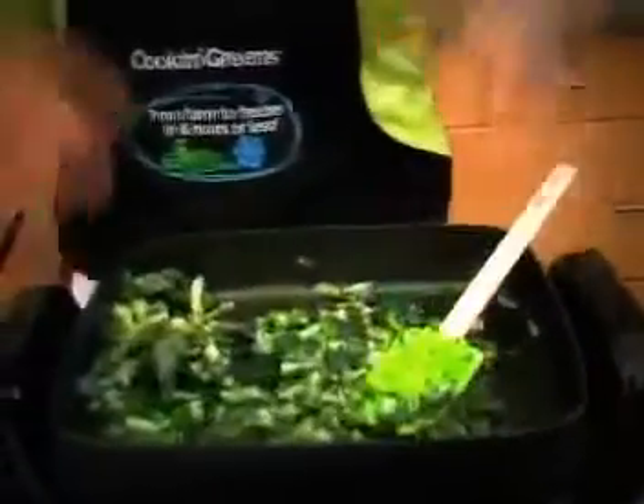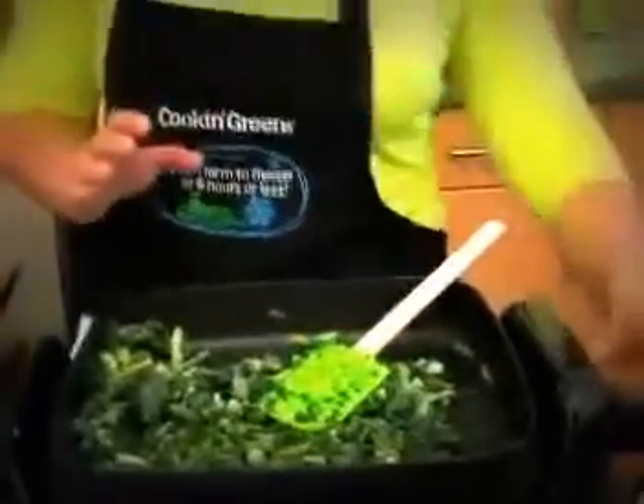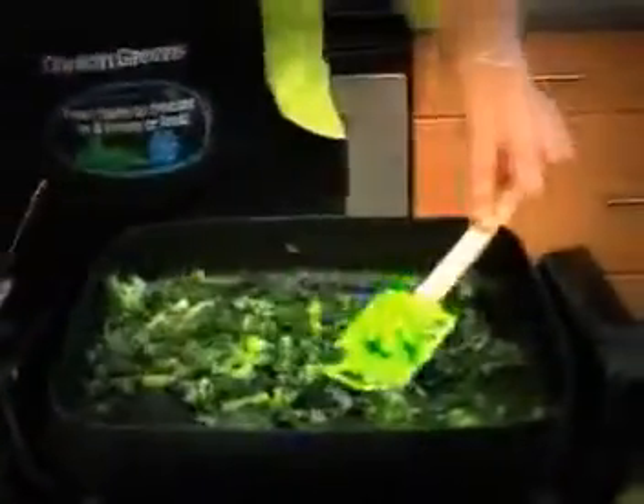Once that's done you can do so many more things with this base recipe. What we like to do as part of the everyday cooking recipe is, once this is cooked — it takes about 10 to 12 minutes — we add some simple other ingredients to really take the flavor up. We add some sea salt, because salt always helps get these dark leafy greens tasting better. The other thing we like to add for color and texture are sun-dried tomatoes.